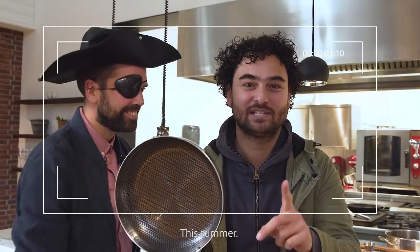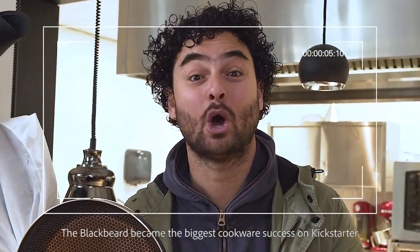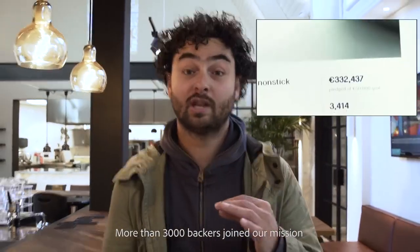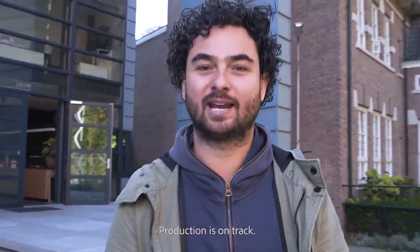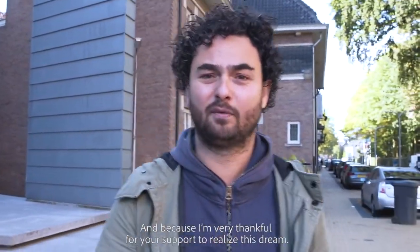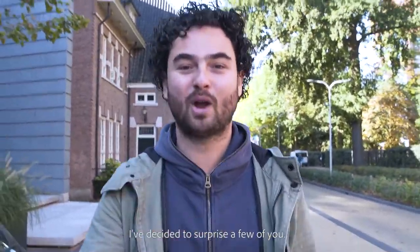Ahoy pirates! This summer the Blackbeard became the biggest cookware success on Kickstarter. More than 3000 backers joined our mission to hack the cookware industry. Production is on track and because I'm very thankful for your support to realize this dream, I've decided to surprise a few of them.